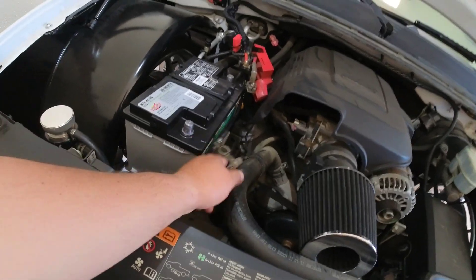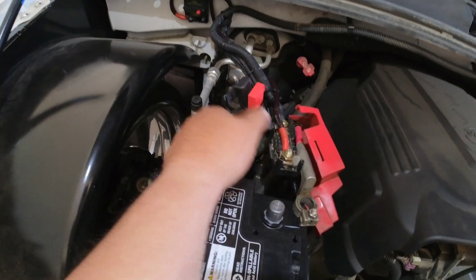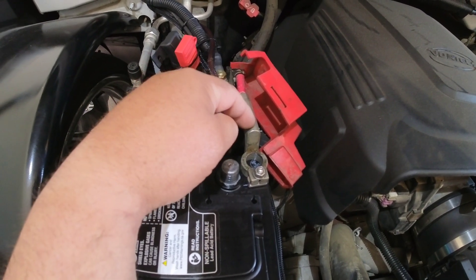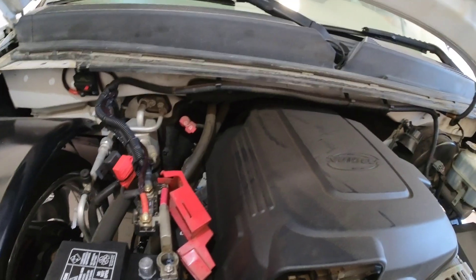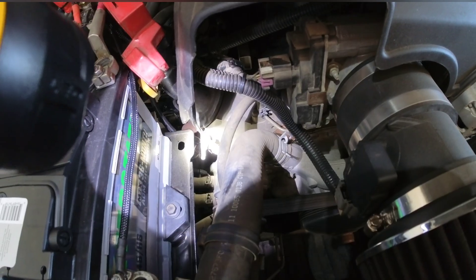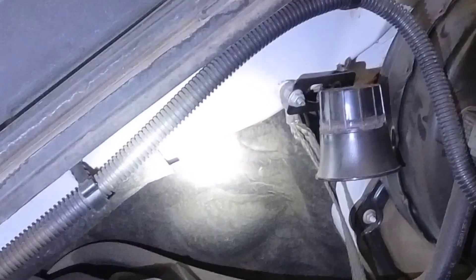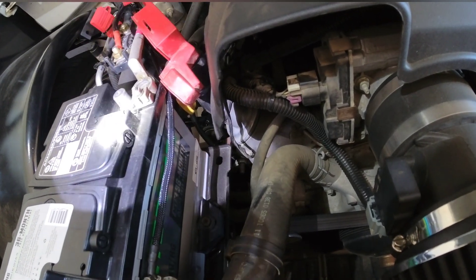I got started taking the cables off, I'm gonna pull this battery out to give myself a little more room. On the power side, I just need to find a way to go from here to the alternator. I'm gonna try to get the grounds knocked out first. The stock engine ground location is right down there — I'm gonna go from the battery negative to there, and then probably from the battery negative to another point. I hope I have enough wire for that.